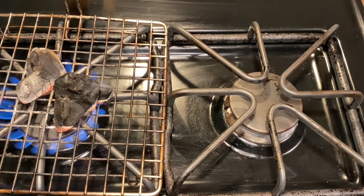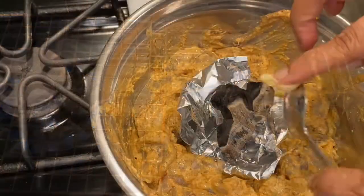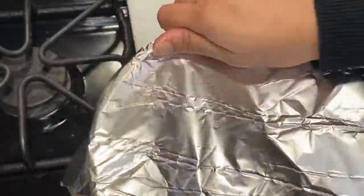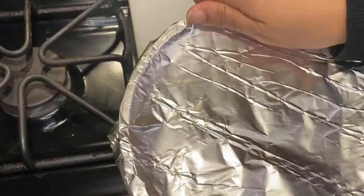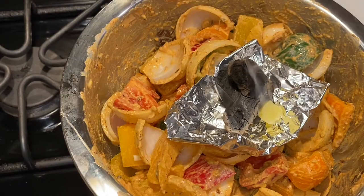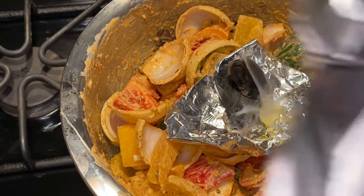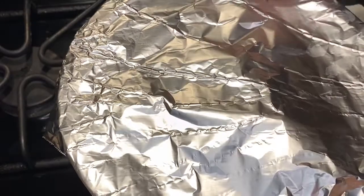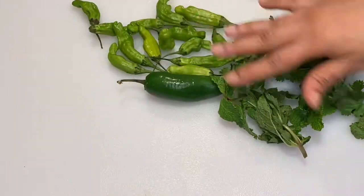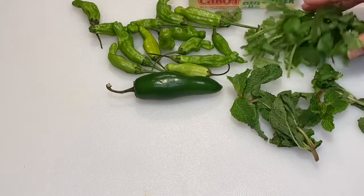To build more flavor, I have some charcoal and I added a few drops of clarified butter — or you may just use regular butter. I did the same with the veggies as well. We're going to cover everything and leave it in the refrigerator for an hour or so.